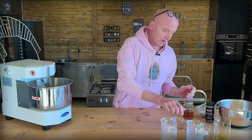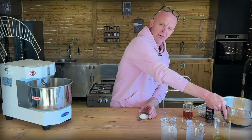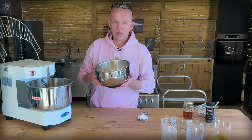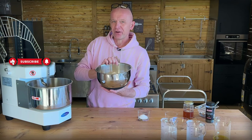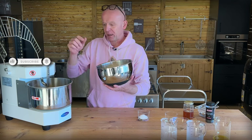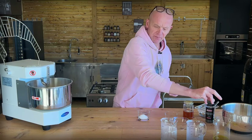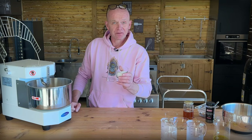I want the flour first. We have 1100 grams of Caputo Manitoba. You could use type 00 or anything — I just wouldn't go all-purpose, because that's not strong enough to get that texture on these buns. Use some type 00 or better. So 1100 grams. This is a little bigger portion than we've done before because I want extra buns. And then 25 grams of sea salt.